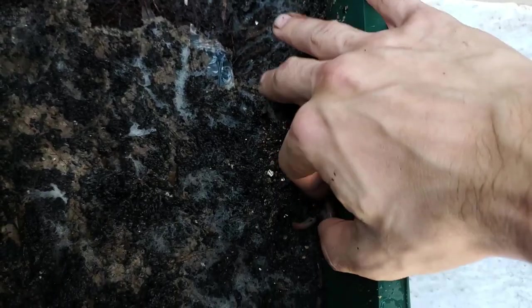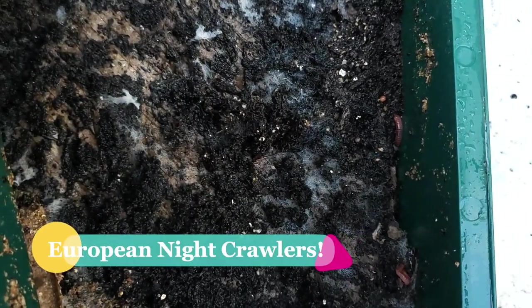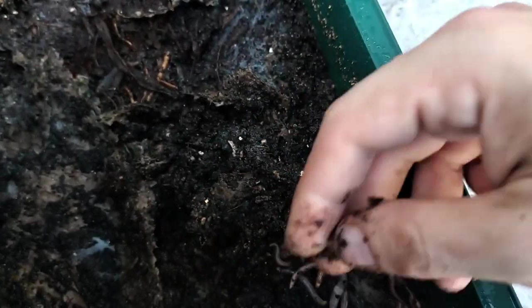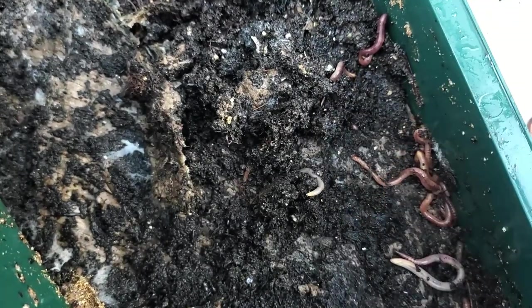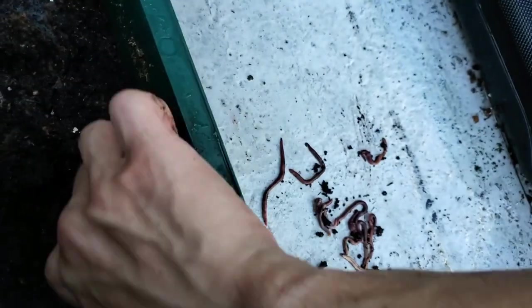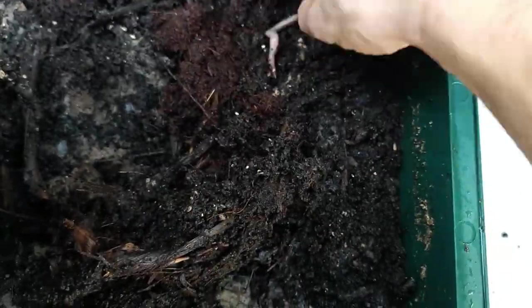I do add earthworms to my soil — this helps break down the top dressing a lot quicker. Earthworms also move nutrients from the top closer to the bottom. I'm going to my vertical composter and grabbing — I only put two worms per pot. They provide a lot of benefits: they aerate the soil with their tunnels providing oxygen to the roots, they break down that top dressing really well, and their castings are a fertilizer directly added to our soil.